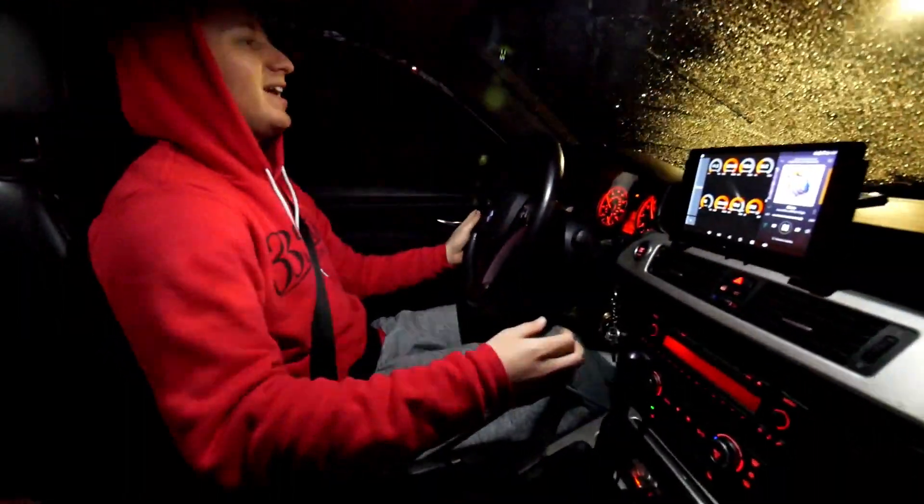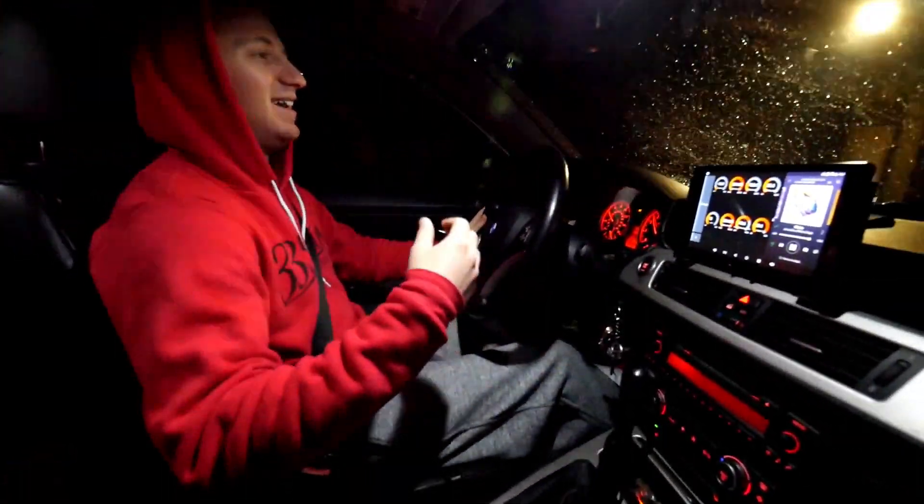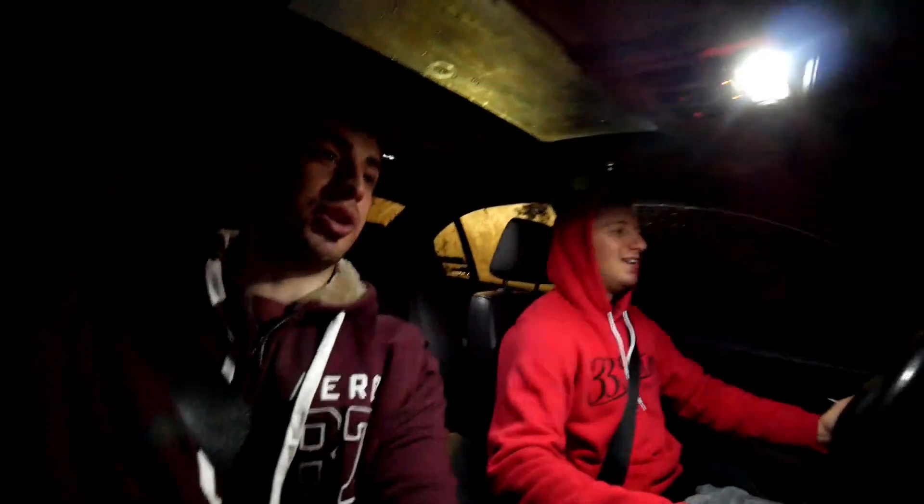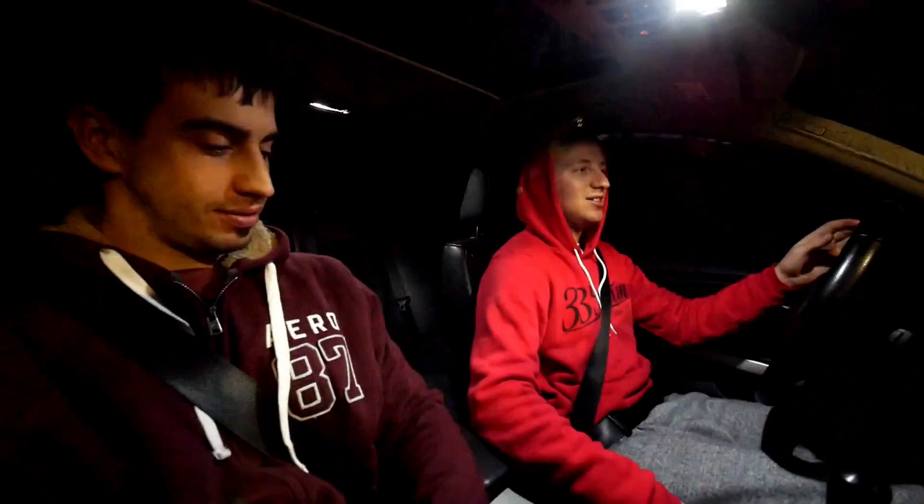You can hear every single clunk from the shifter when shifting. Steve confirms the shifts sound notchy and clunky but the actual gear changes Pat was making were smooth the whole time. It's very crisp — definitely recommended, but with caveats.